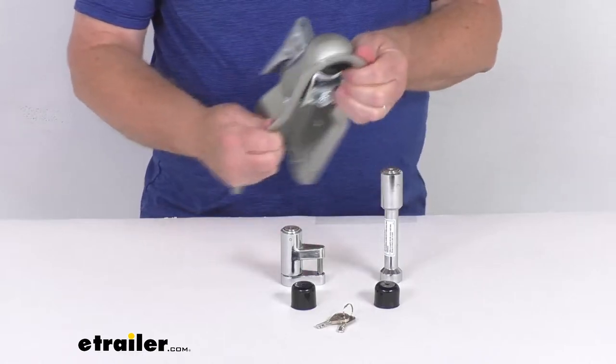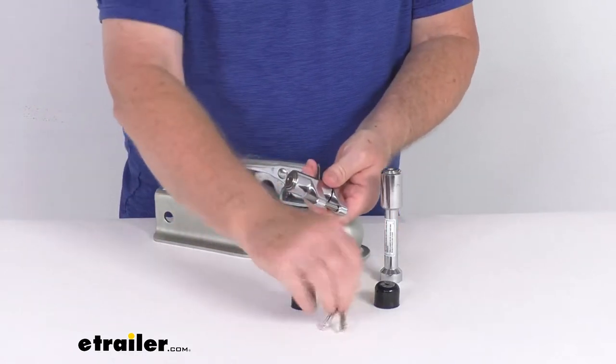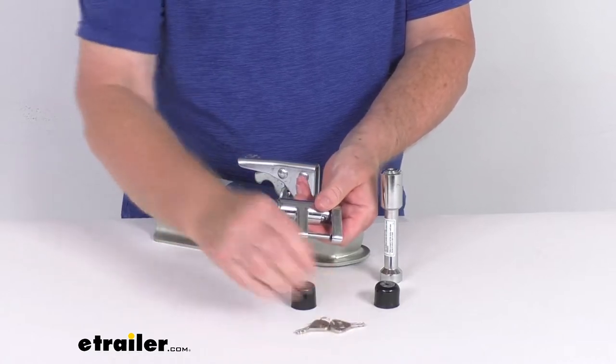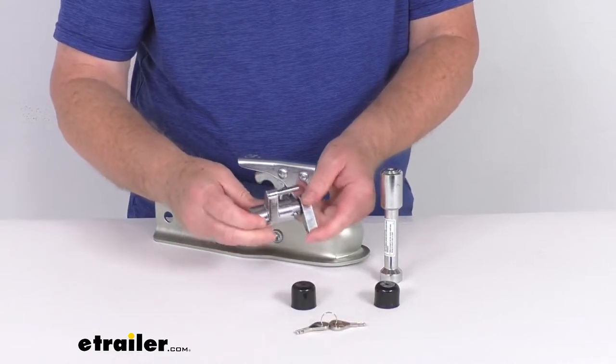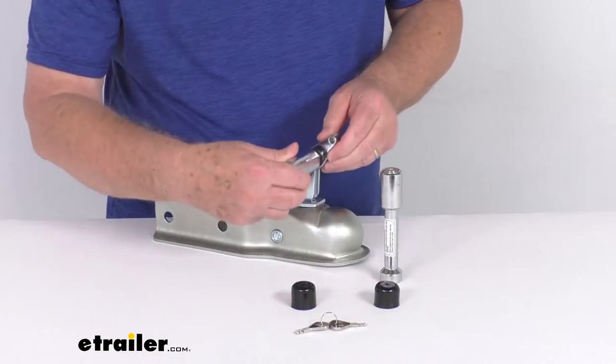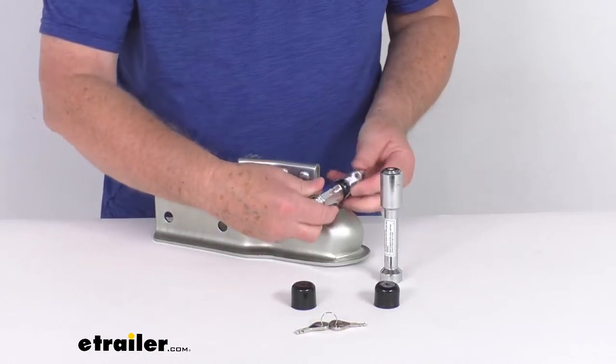And what you'll end up doing is you'll take your coupler lock here and unlock it with the keys. So you can see with it unlocked, that allows you to swivel that. And what that does is there's your hole right here on the trigger latch. If you just slide that through there,